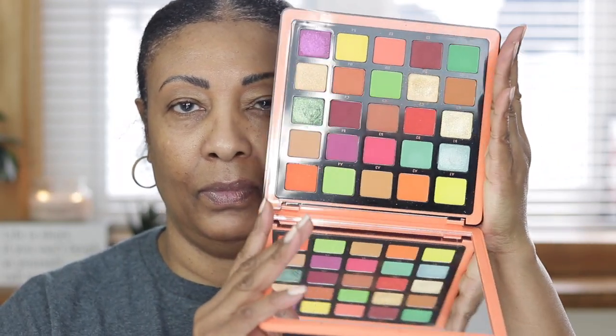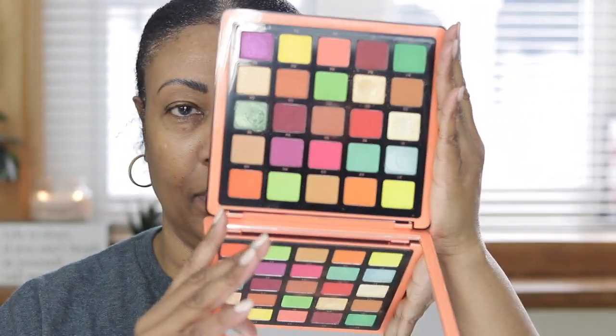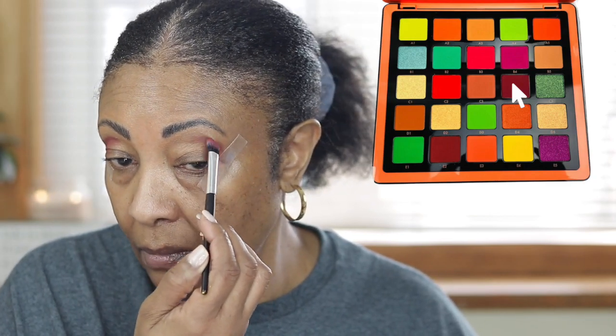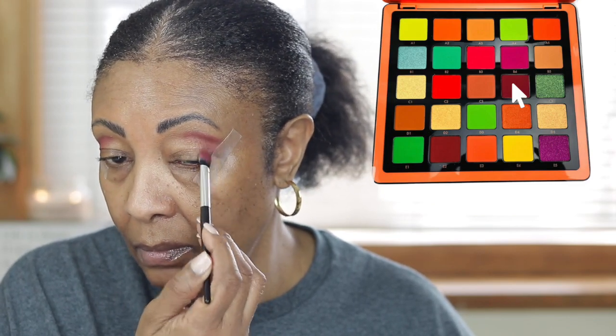I'm using the ABH Norvina Volume 3 palette, and I will be putting pictures on the screen for you guys to follow along. The colors and pigment in this palette is amazing.